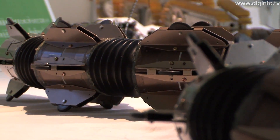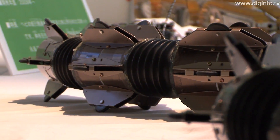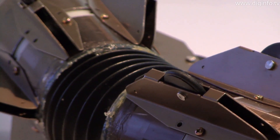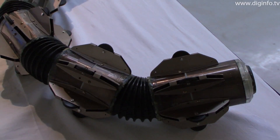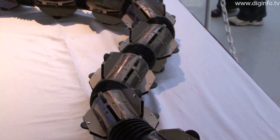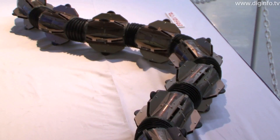Another feature is that the robot's body is covered by passive wheels and paddles. To obtain the propulsive force to twist the body, the robot must slide easily in the direction tangential to the body, but not in the perpendicular direction. The wheels and paddles enable this to be achieved on land and in water.